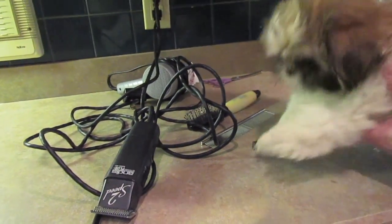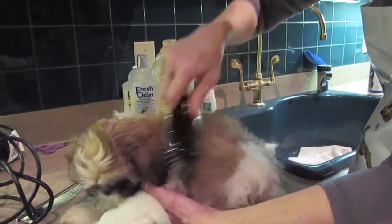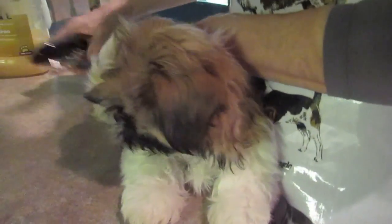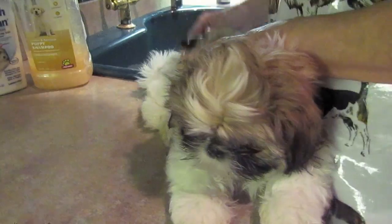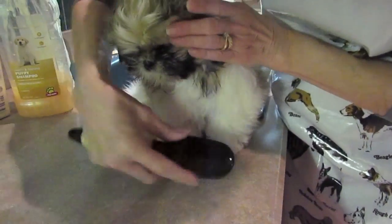So before I give him a bath, I'm going to brush him real good and make sure there's no knots. This is a Shih Tzu, and Shih Tzus have two layers of hair. But the inner layer does not grow in until about 8 to 10 months old. So usually it's much easier to bathe the puppy and groom him because you're not dealing with two separate layers of hair. I'm just trying to make sure that there's nothing on him that I wouldn't be able to get out in the bath.